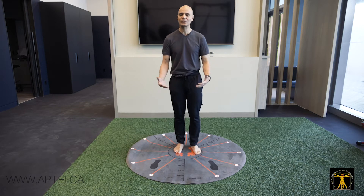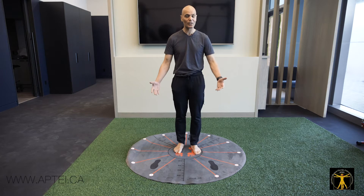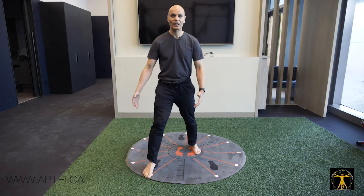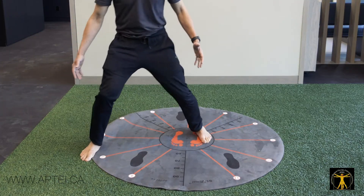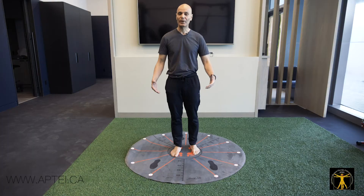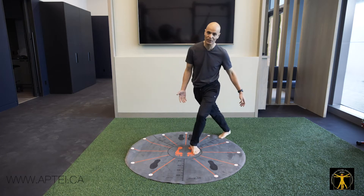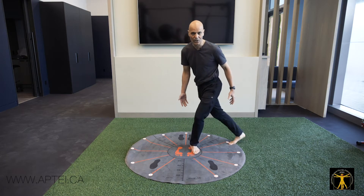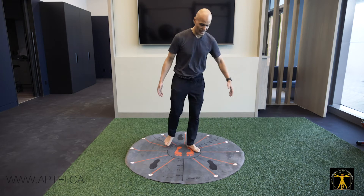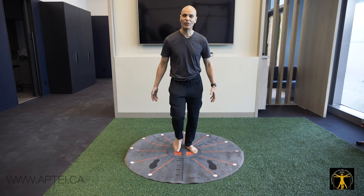This is for the elderly population or those at risk of falls. For the younger population, I progress to lunges, where the leg goes to 1 o'clock and come back, 2 o'clock and come back, 3 o'clock and so forth. I can do half the circle, then progress to the full circle — going to 7, 8, 9 o'clock from the front, then 10, 11, and 12 o'clock.